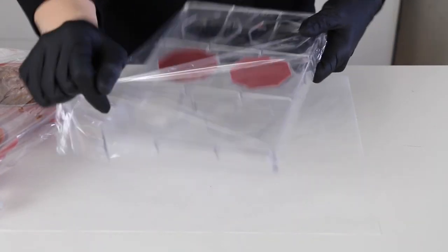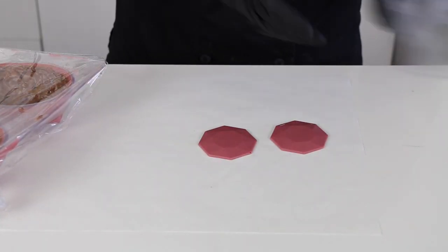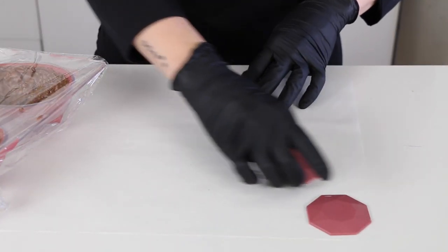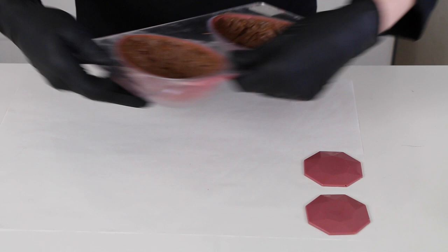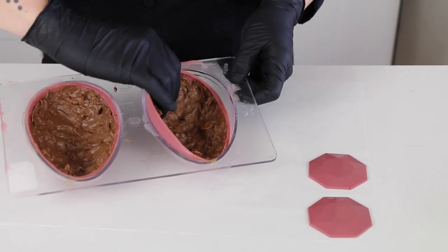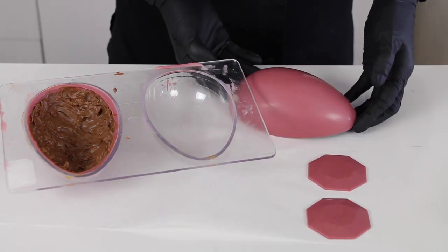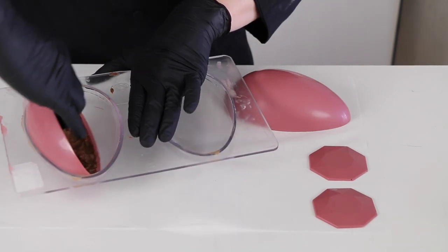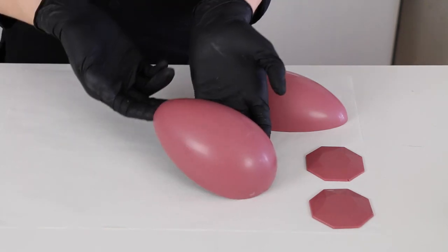Our chocolate should be all set up. Just take off the plastic and dump out the bases — they look good. This one has some scuffs on it, so it's good I made two. I'll use the better one. And to take the eggs out, you should be able to just gently pull them like this. They should be nice and shiny. Set them on the parchment paper.